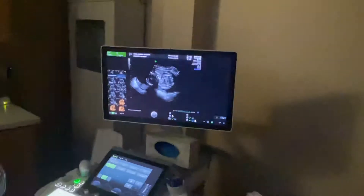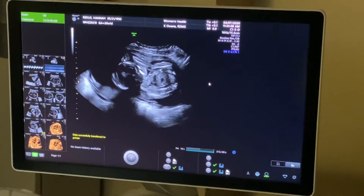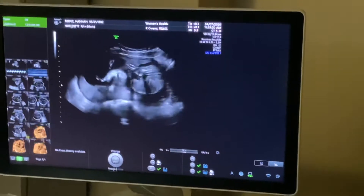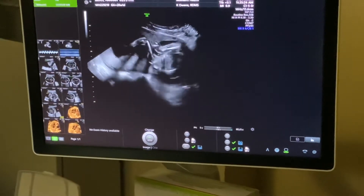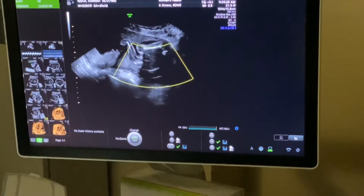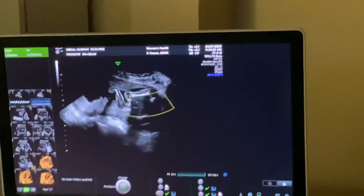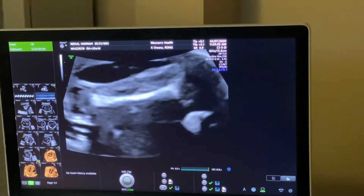Spine, leg, leg over and set. One of the things that we do is we measure the baby's leg. It's a lot smaller here, so we can get a measurement here. This is the baby's femur.